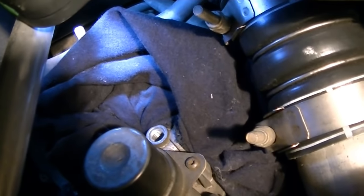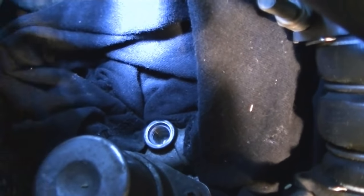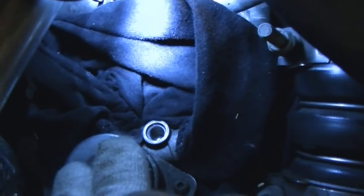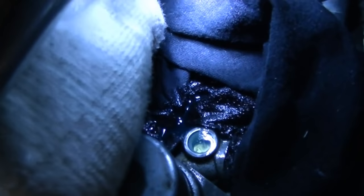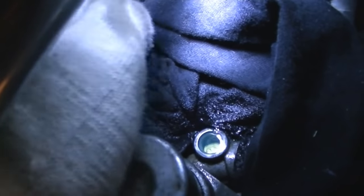So right now you need to bleed the system. What I usually like to do is put an old rag around the bleeder hole — that way it catches some of the diesel when it comes out. Pump this all the way down and back up slowly until the diesel starts to come out of the bleeder hole. And there she comes. Just make sure you get all the air bubbles out. Looks good.